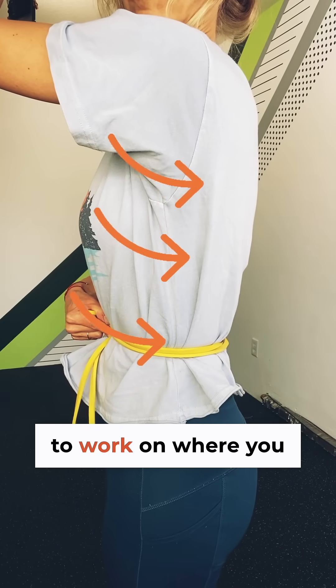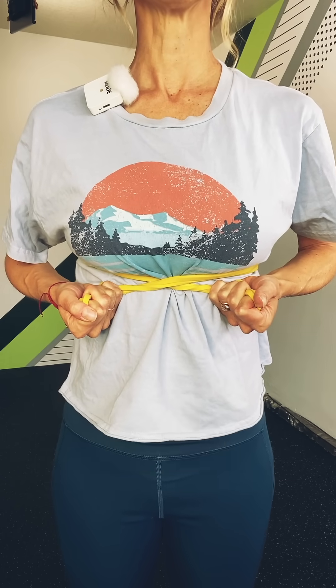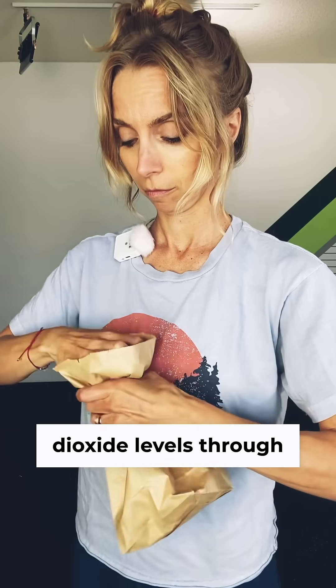Next is banded breathing. You have three different areas that you want to work on, where you can play with your inhalation and exhalation and feel and see how you are expanding and compressing within this 3D cylinder.